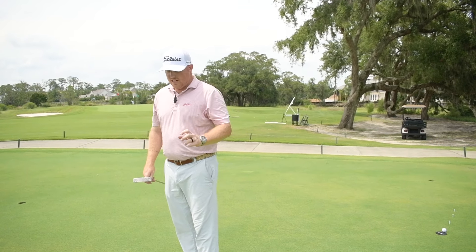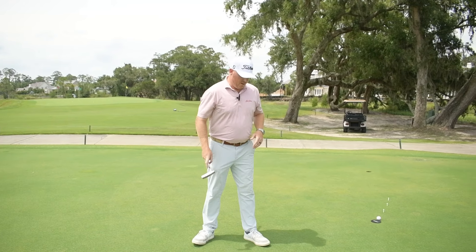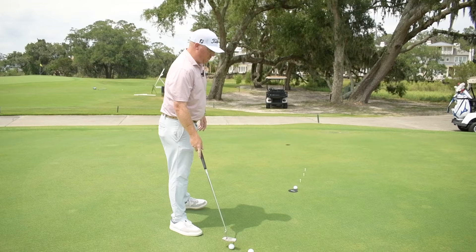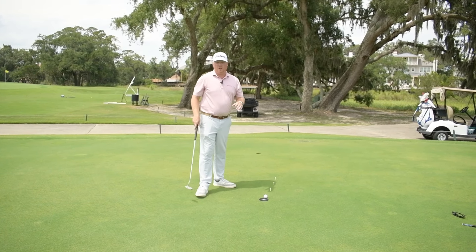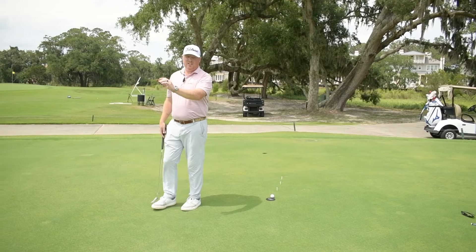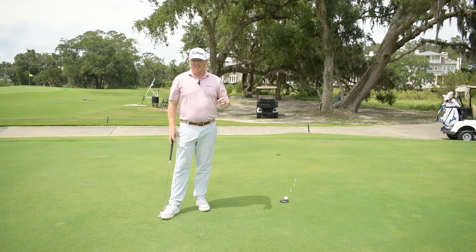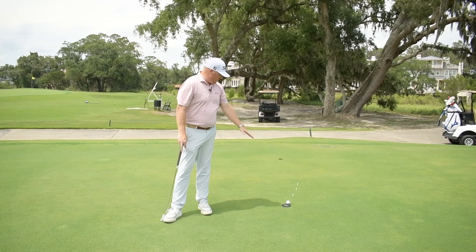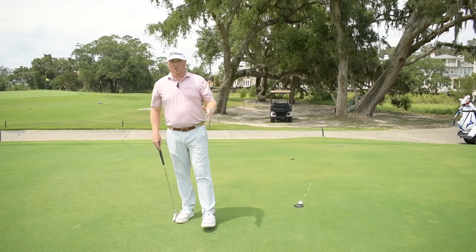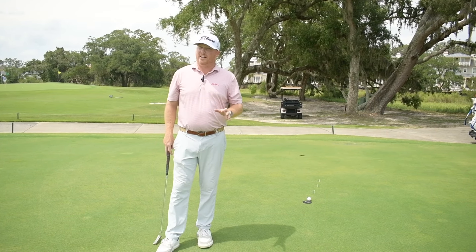Once I've successfully completed the 10-foot, I'll move on to the 15-foot putt. If I've hit all nine balls in a row successfully, to finish it up I would hit one ball from the first pile trying to get it to stop between the old hole and the first marker, then go to the second pile and try to get it to stop between the old hole and the second marker, and finally from the third pile try to get that ball to stop between the old hole and the third marker.